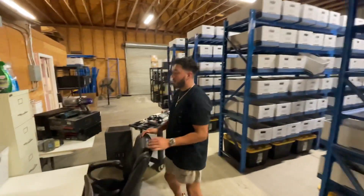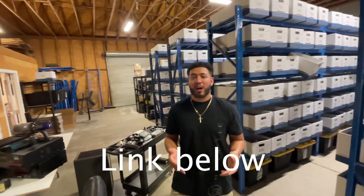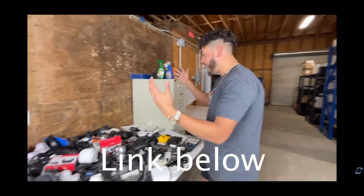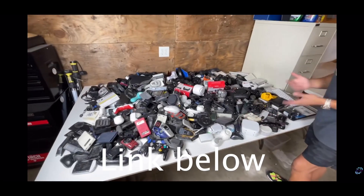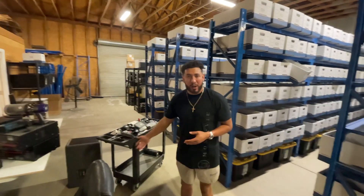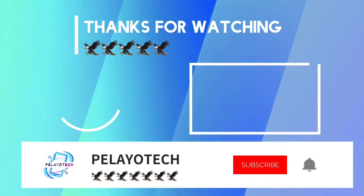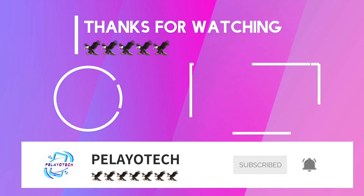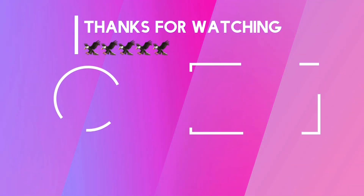Thank you guys so much for watching. This video is sponsored by paleotech.com. I'm going to show an example of 500 items — this is a 500-item sample size right there. If you guys want to buy inventory for your store at a very low price, check it out. Thank you guys so much for watching — I'll catch you guys later.